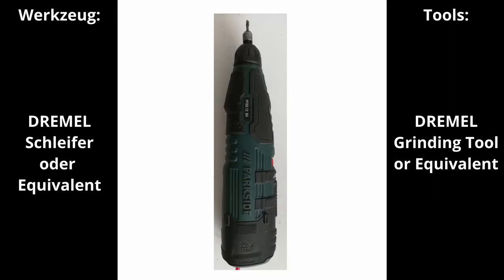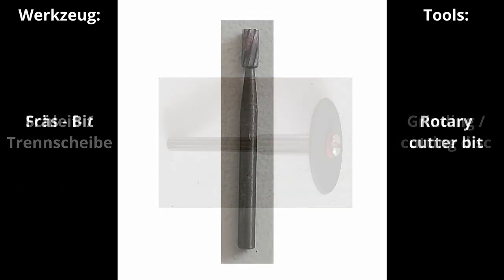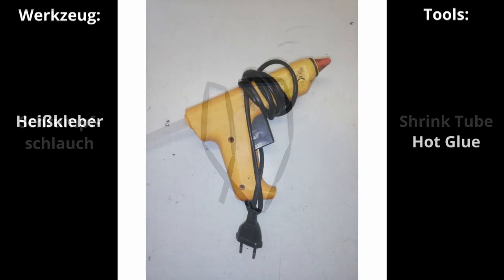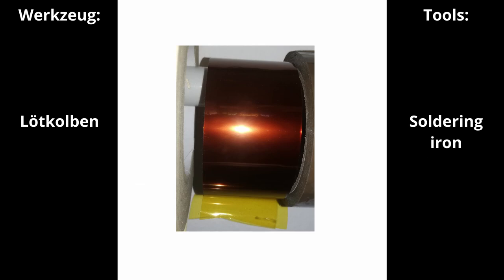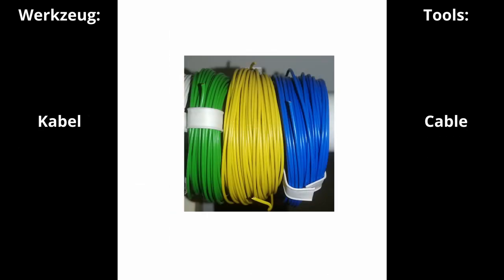Tools and consumables you will need: a Dremel tool or equivalent with a cut-off wheel, a rotary cutter bit, shrink tube, hot glue, soldering iron, insulating tape, double-sided tape, and a few centimeters of cable.